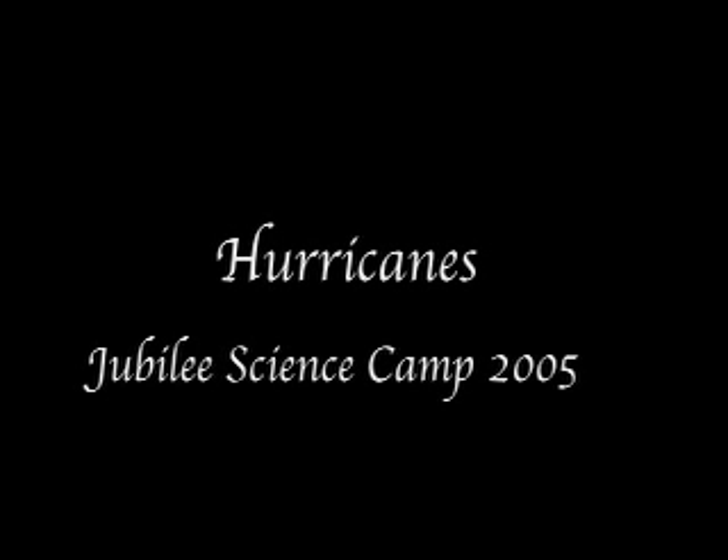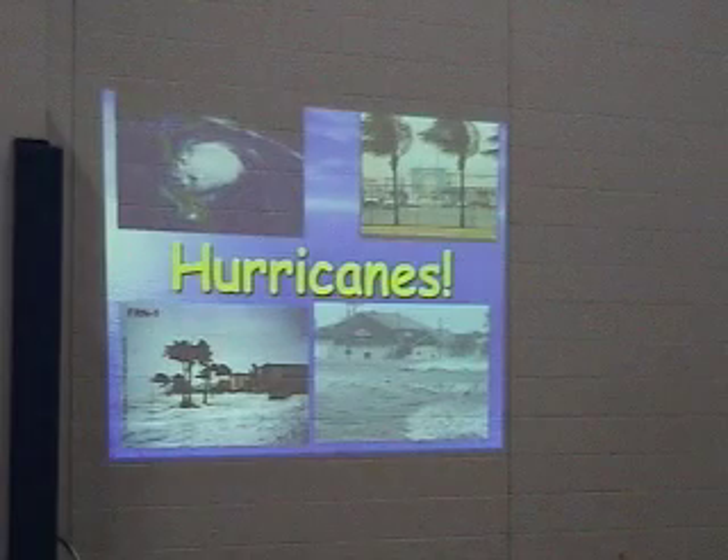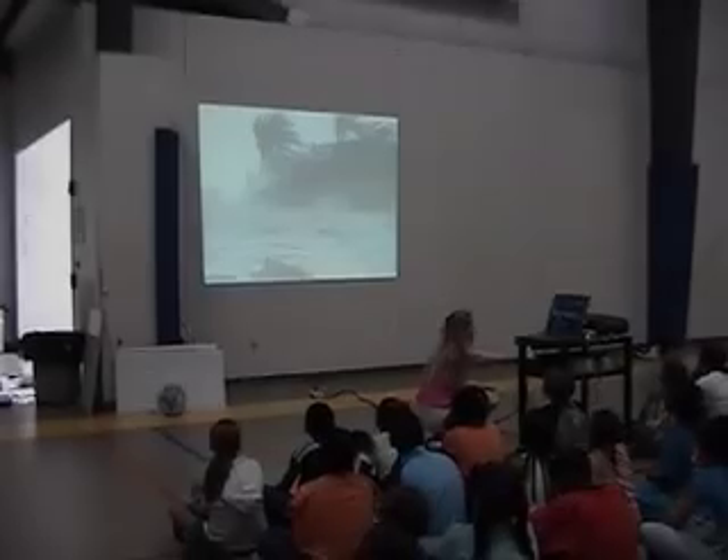This is a lesson about hurricanes taught at the Jubilee Family Development Center during the science camp of summer 2005. This video includes highlights of the instruction and the activities that took place after the lesson. The instructor prepared a PowerPoint presentation and began the lesson by showing a video clip on hurricanes.